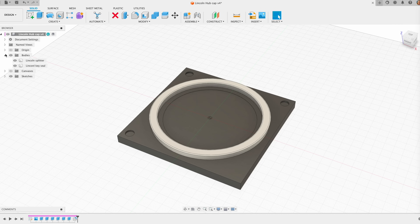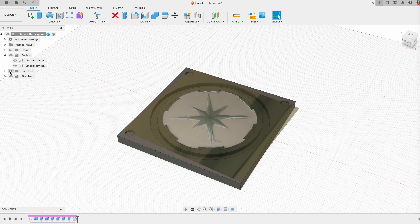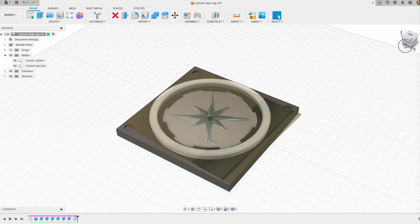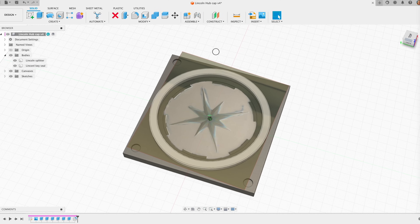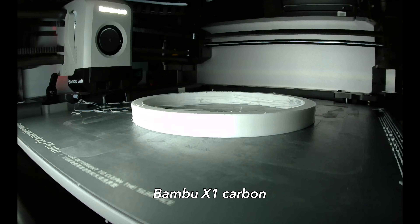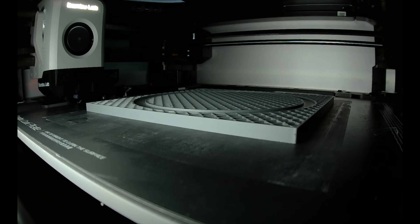I'll take it into CAD and build the splitter board. Basically, the hub will fit in that little round circle in the middle — just a little indent to hold it in place when it gets glued in. The other piece is the key seal that helps lock the two pieces together. I'll print this on my Bamboo Carbon. Link in the description below if you want to get one — really nice machines with multiple filament capabilities.